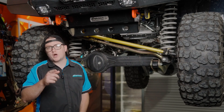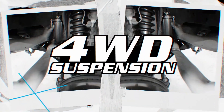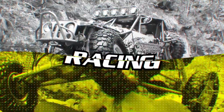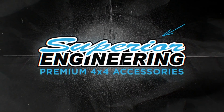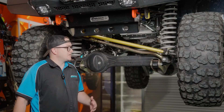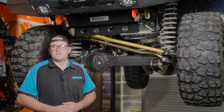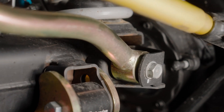Adjustable Pannard Rods — what are they and why do you need one for your four-wheel drive? A Pannard Rod is the lateral locating link between your chassis and the diff in the front or rear of your vehicle.